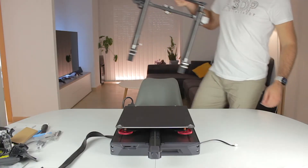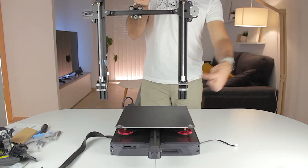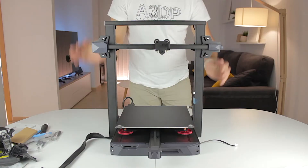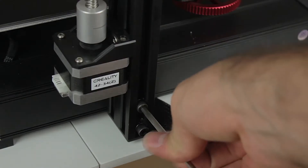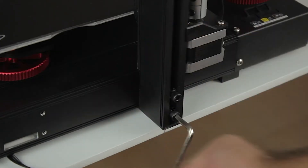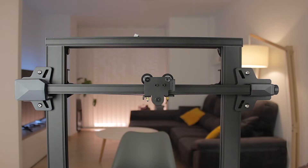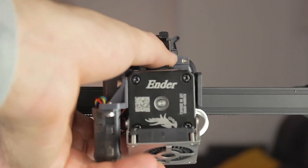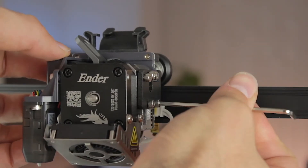Back to the machine — we start by connecting both parts of the frame together. Remember to install the motors facing to the back of the machine, then slide it down. We hold them in place using the longer bolts, inserting them on both sides without tightening too much, then tighten once all four are in place. Next, bring the Z-axis down a bit to install the print head, which snaps right in. Insert the four bolts from the side and tighten them.